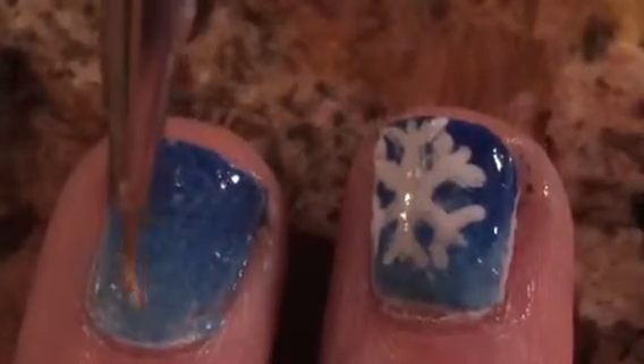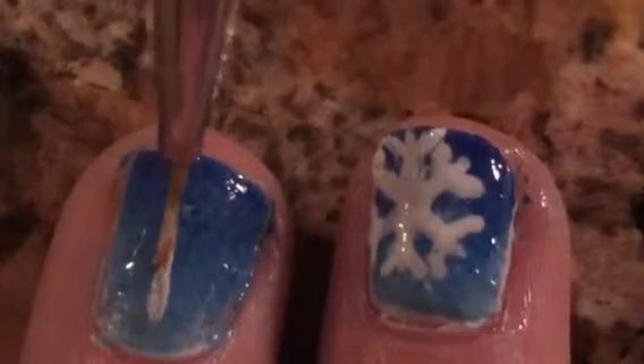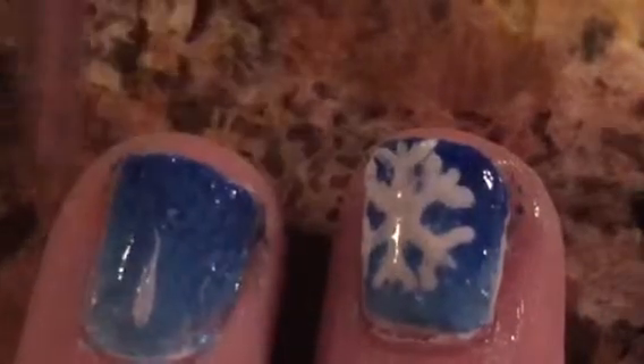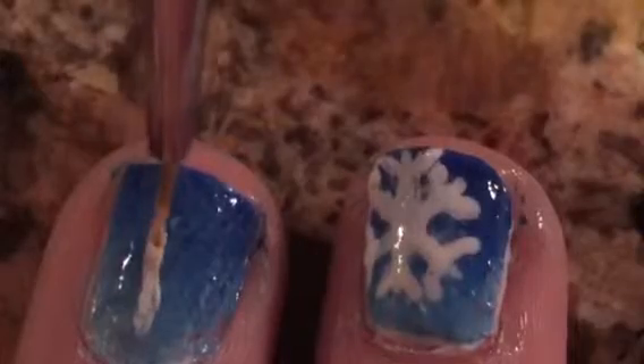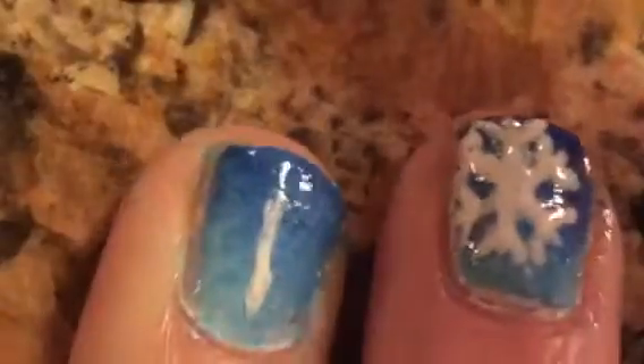Next, with a very thin brush dipped in some white polish, you are going to want to start by adding a straight line down your nail where you want the snowflake to mainly be, like that.